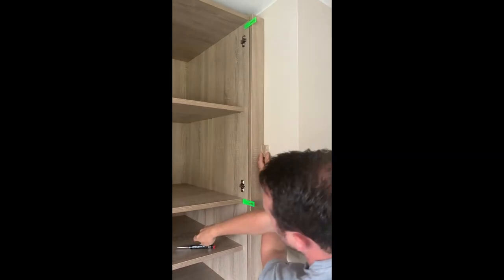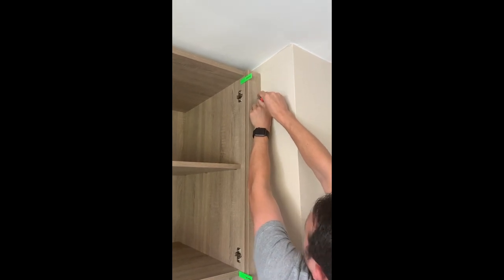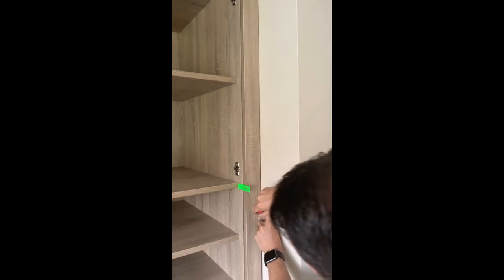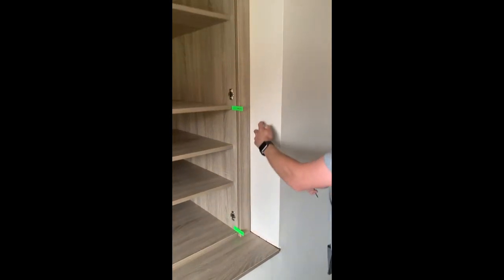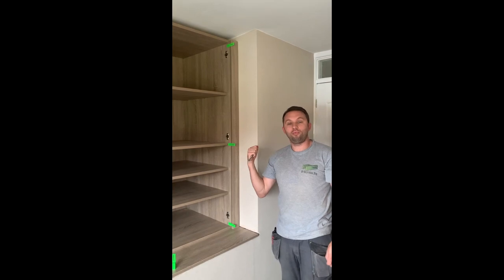scribe the perfect line and the perfect image of my wall onto my material, ready to cut, to get a brilliant result.